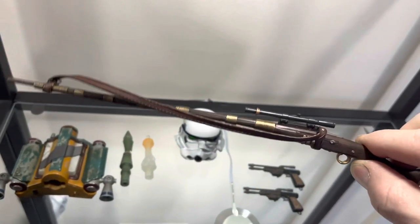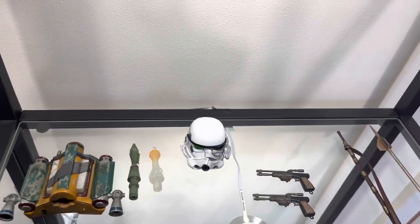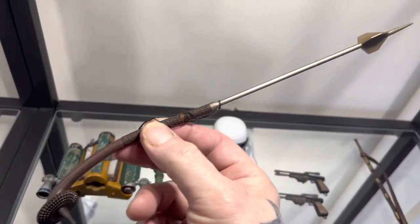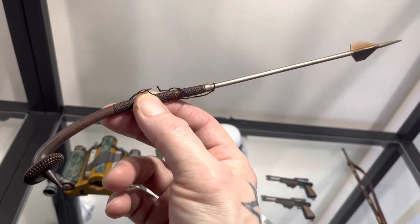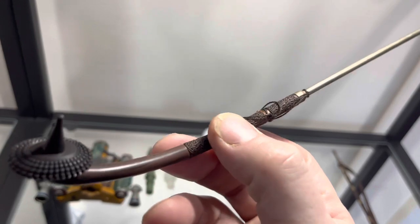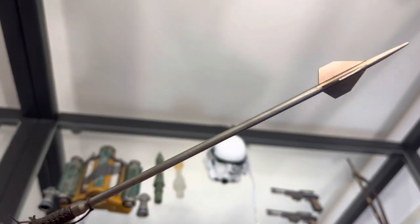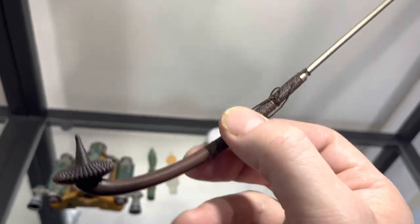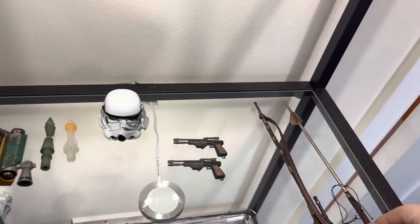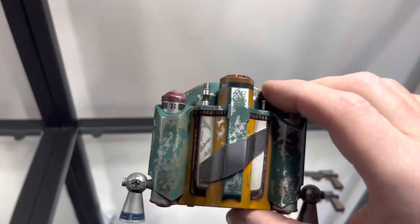That is Boba Fett's rifle, and then of course the gaffi stick that gets made in episode two — hopefully I haven't spoiled it for anybody — but this thing is awesome. The detail on this is absolutely fantastic, absolutely superb. Very happy with that. Those are his two weapons.